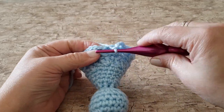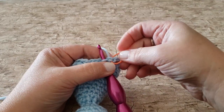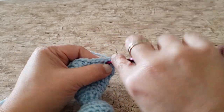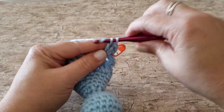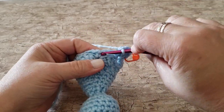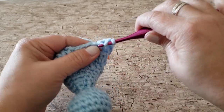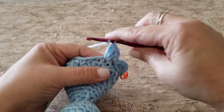For round 19, work 1 single crochet and 4 double crochet stitches in the first stitch. Skip the next chain 4 space, and in the next single crochet work 1 single crochet stitch and 4 double crochet stitches. Repeat this all the way around. At the end of round 19, you will have 7 single crochet stitches and 28 double crochet stitches.